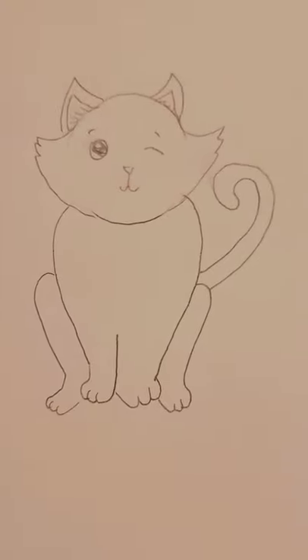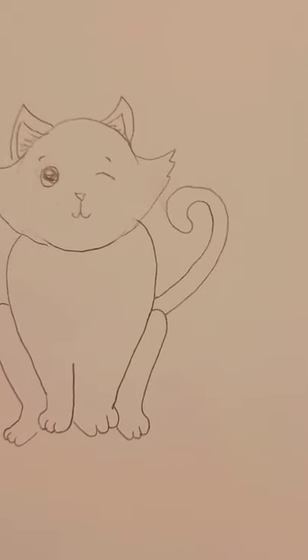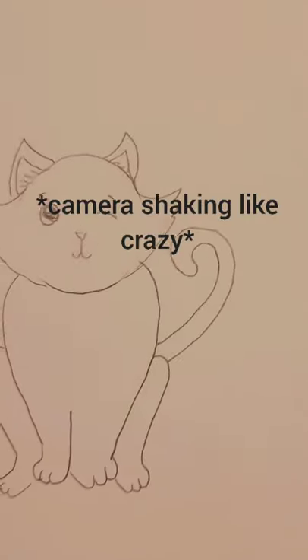That is how to draw your very own super simple cat. I will see you in my next video, thank you for watching. I'm trying to think of an inspiring quote — not all who wander are lost, that's my favorite quote. Bye everyone!